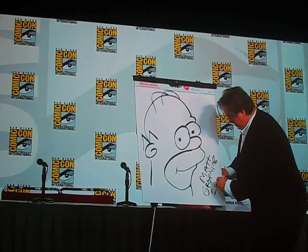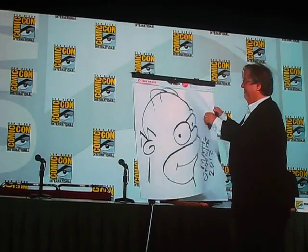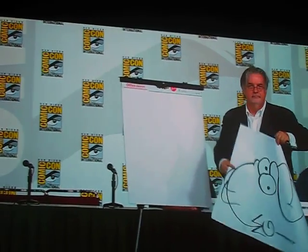Now, should we take that paper and burn it or give it to the girl? You get that drawing — she gets that drawing.